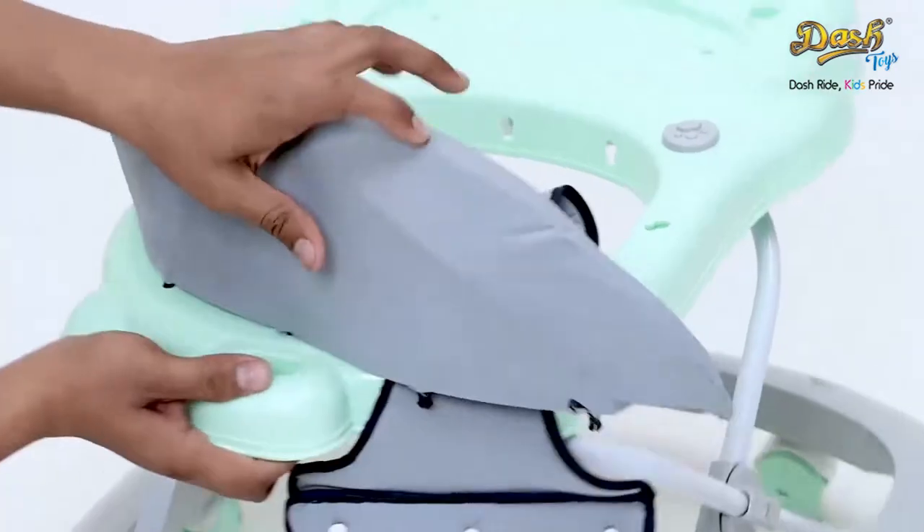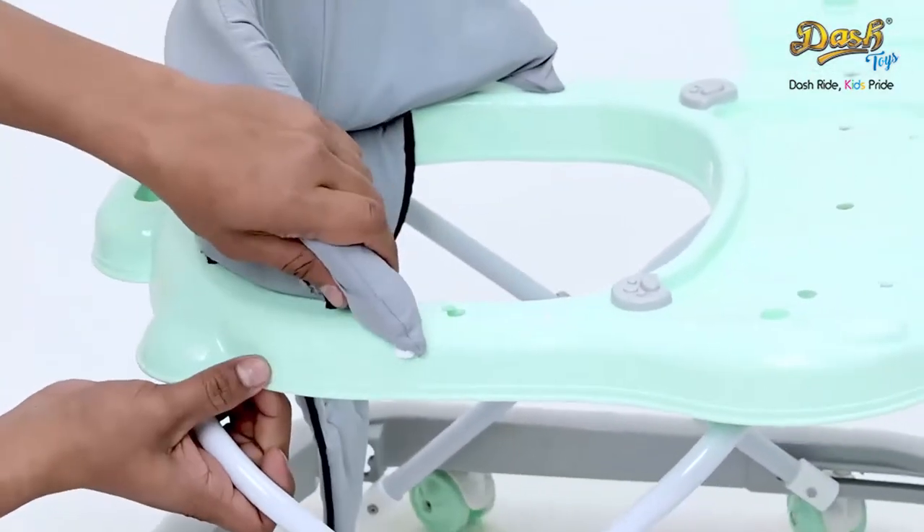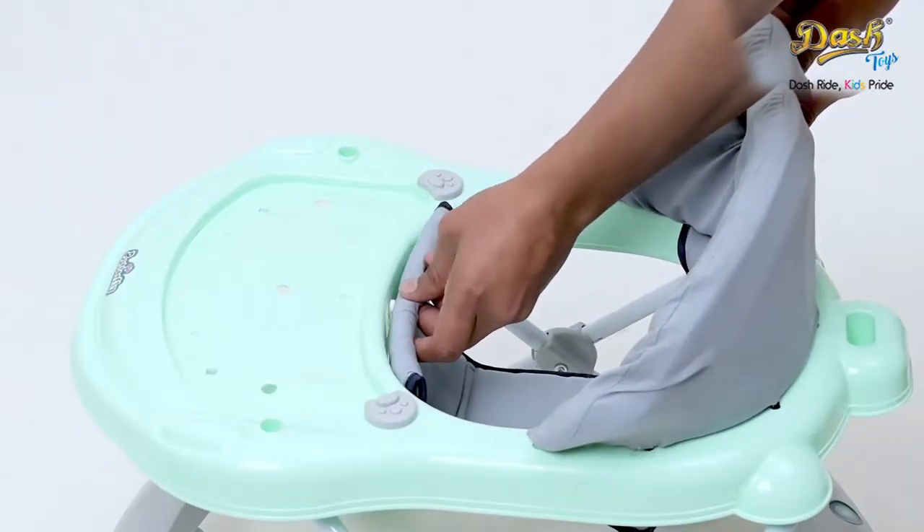Now attach the seat to the main body with the help of the side plastic lock. Ensure that the seat is fixed from all sides tightly.